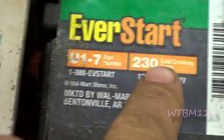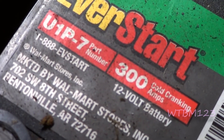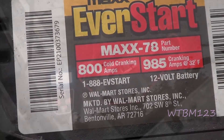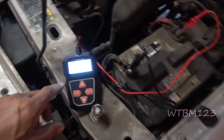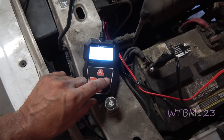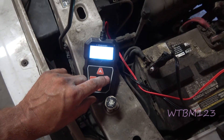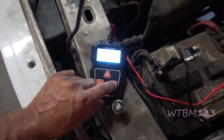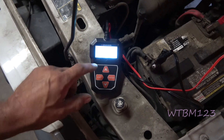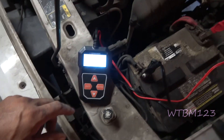We've got a little Ford Ranger that won't start, so let's do the battery check. It's showing 10.51 volts. We'll select in vehicle, go to battery test, and it says to check for surface charge — turn the lights on for 10 seconds and then turn them back off. Once you do that, go ahead and proceed.